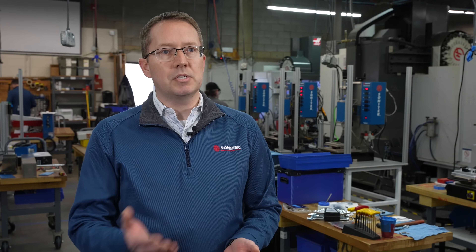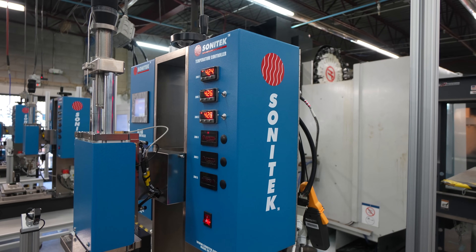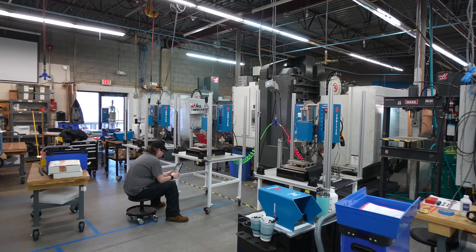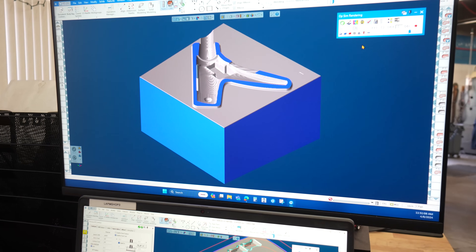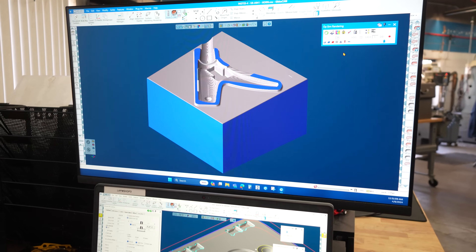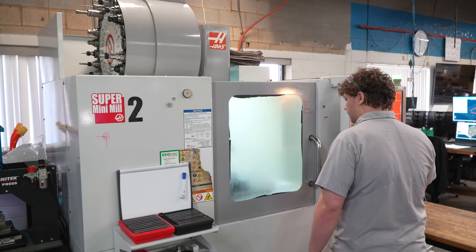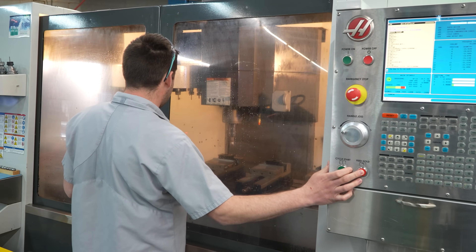Our product line is split into two major functions: the ultrasonic side of the business and the thermal side of the business. Both processes are used as secondary operations for thermal or ultrasonic plastic joining equipment. We make presses that do the joining of these processes — our customers provide us with a plastic part and announce the operation they need to complete, and we will design and manufacture the custom tooling that goes on those machines.